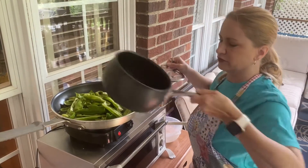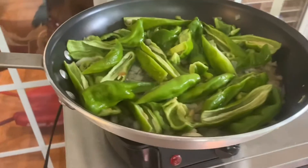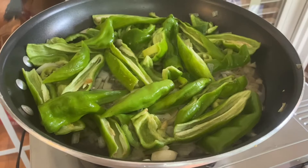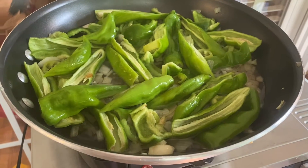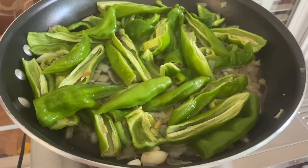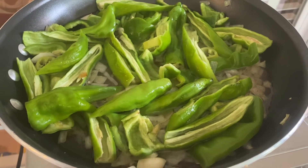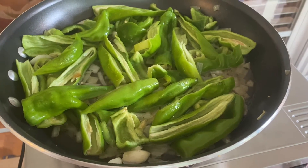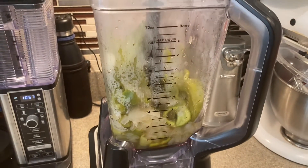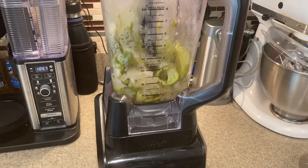I'm going to add those in and also add our vinegar, our salt, and our water. We're going to let that simmer for just a few minutes before we take it off the heat. So we've added three-fourths cup of vinegar, half a cup of water, and a half teaspoon of salt in with the jalapenos and the garlic and the onions. We're going to let that simmer for a few minutes, get it cooked down, and then we'll put it in the blender. After about five minutes of simmering, I took it off the outdoor skillet and we have it in our big food processor.